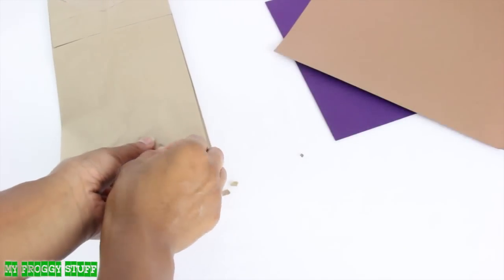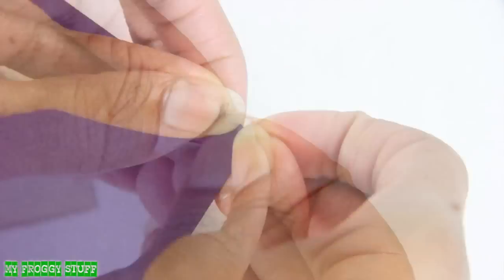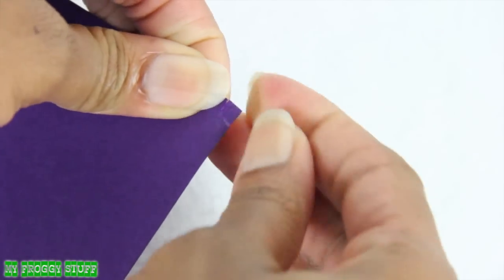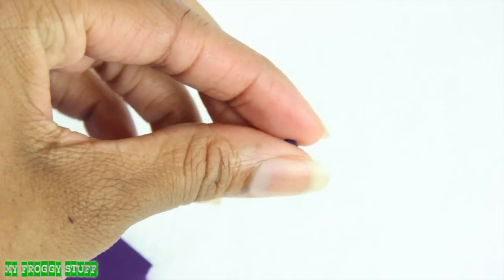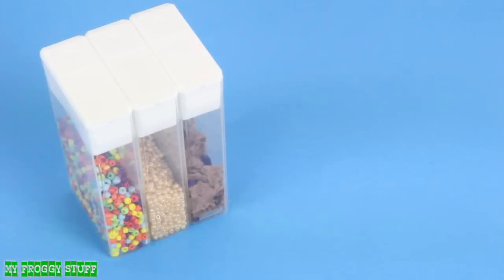Tear off small pieces of a paper bag or card stock, then crumble it up. Tear off small bits of purple paper and crumble it up with a small touch of water to make a raisin for Raisin Bran.